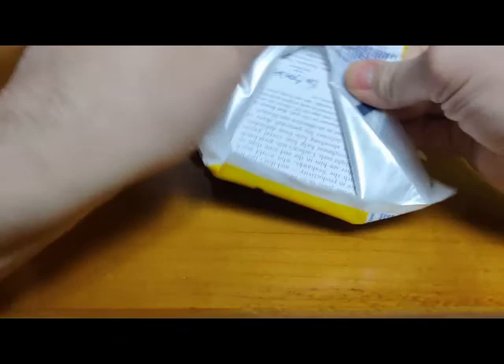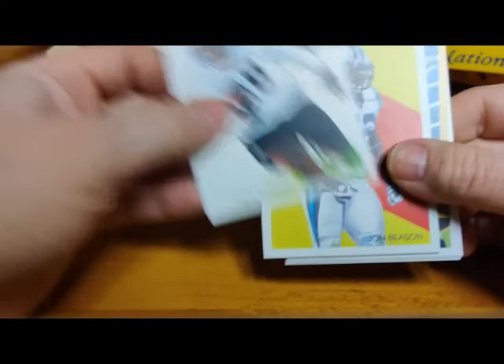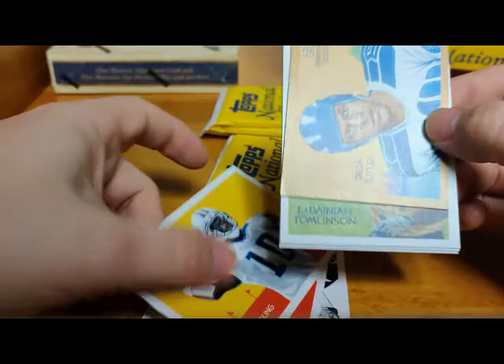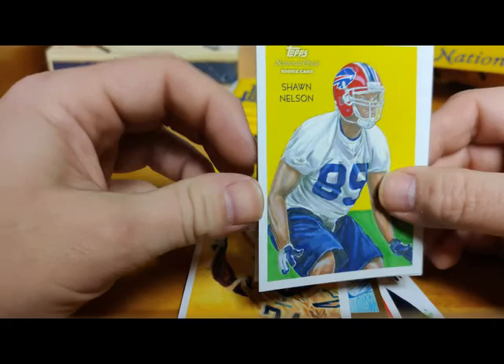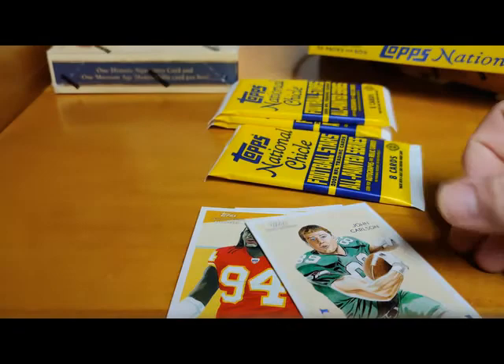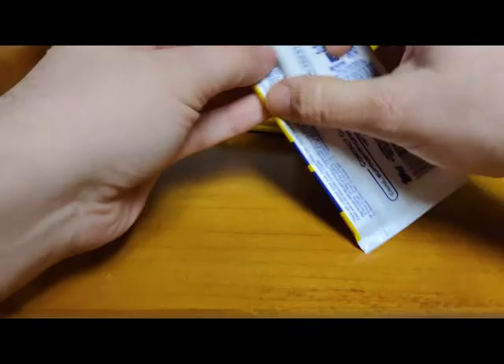Next up, we got Lewis Murphy rookie card. John Beeson, Vince Young, Deion Butler rookie card mini gold. LaDainian Tomlinson with the U.S. flag there. Sean Nelson rookie for Buffalo, Tyson Jackson rookie card, and John Carlson. No hits so far, but hopefully they're coming - hopefully they're big and really good.